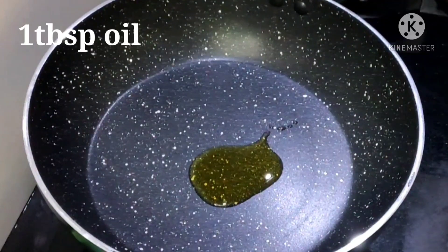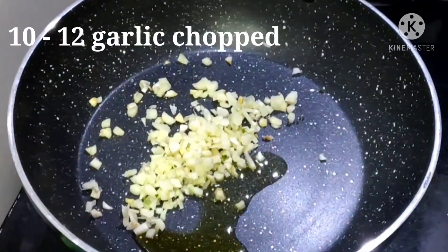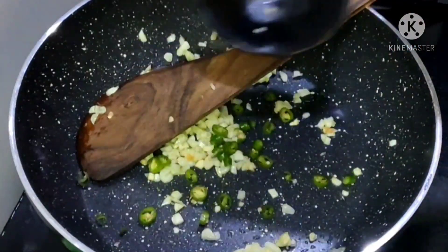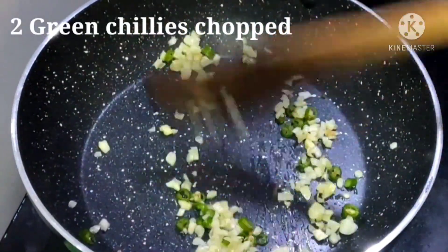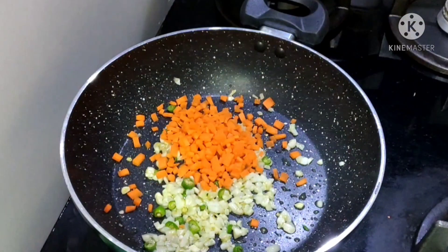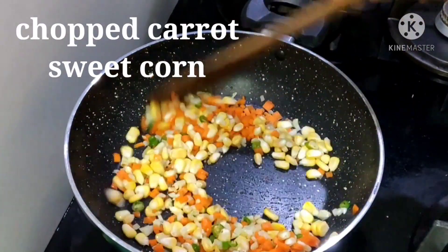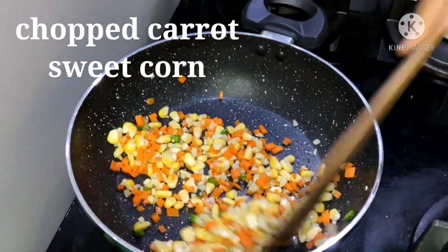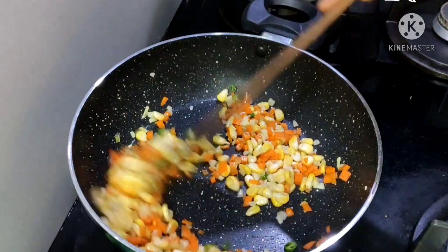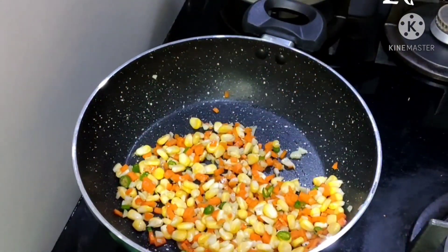1 tablespoon of oil in the pan. Add the vegetables to the pork. The soup recipe and garlic taste will mix. Also, add the corn and garlic. Touch the vegetables and the pork.